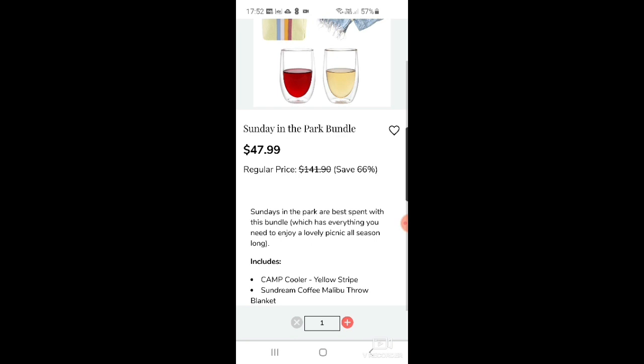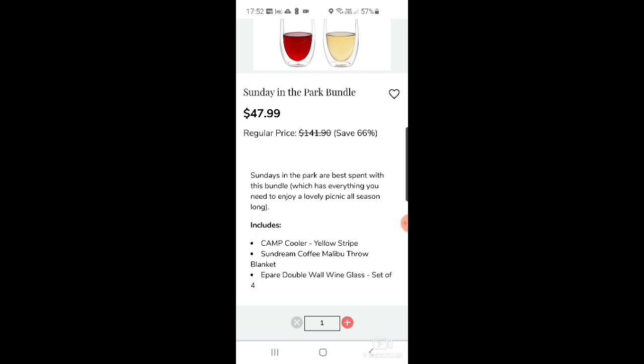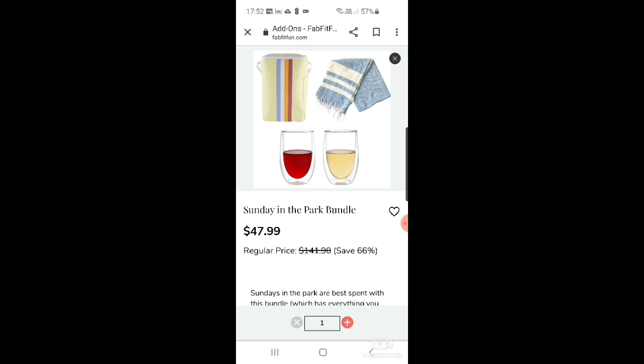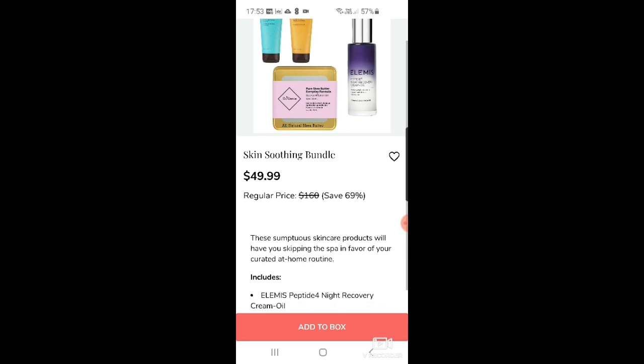There's a 'Sunday in the Park' bundle for $47.99 — I initially put this in my cart. It's got the Parry double ball wine glass set of four, a Sundream Coffee Malibu throw blanket, and the Camp cooler yellow stripe bag. It looks really cool but I don't know if I need a cooler — we've already got a cooler bag. I'll probably take it out, but it's quite good if you haven't got one.